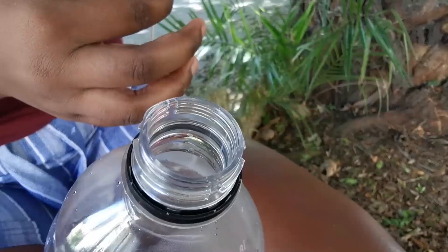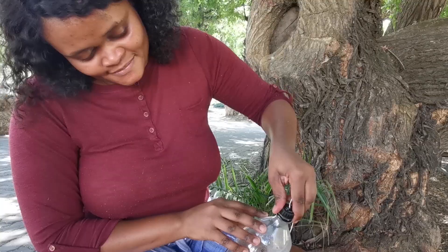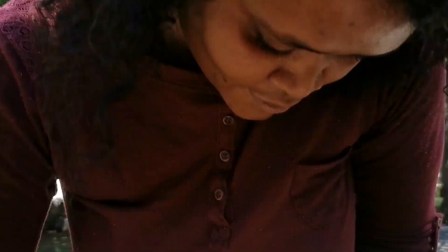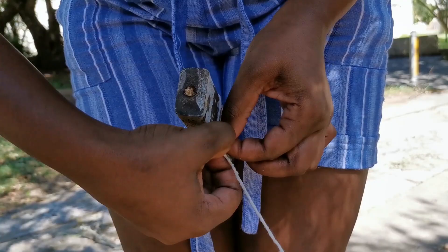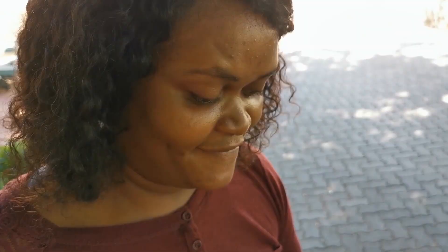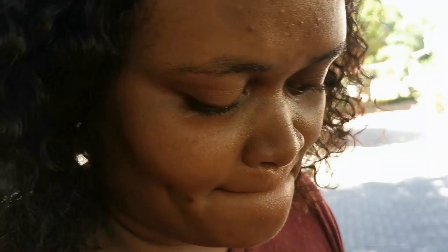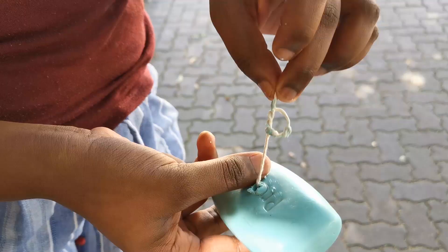You will be pulling this knot when you press your foot on the plank, so tie the other end of the string to the plank. Use the nail again to make a hole in the soap, then tie a string to the nail and press it through. Now you can make a knot underneath the soap to make your soap on a rope. Check that your knot is big enough to hold the soap in place.